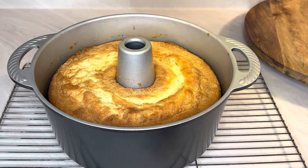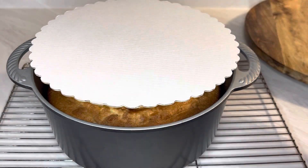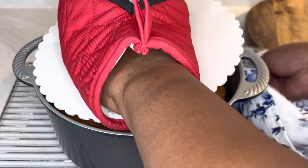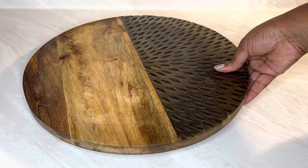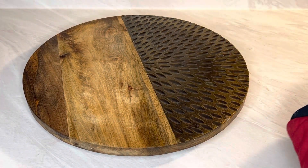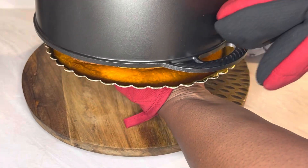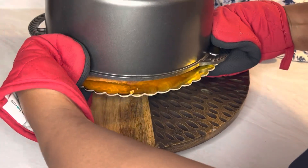It's been about 15 minutes — let's flip out this cake and hope it falls out very easily. Oh, it's hot — I need a towel. All right, let me get a towel and a little oven mitt. And it fell right out, quick and easy!